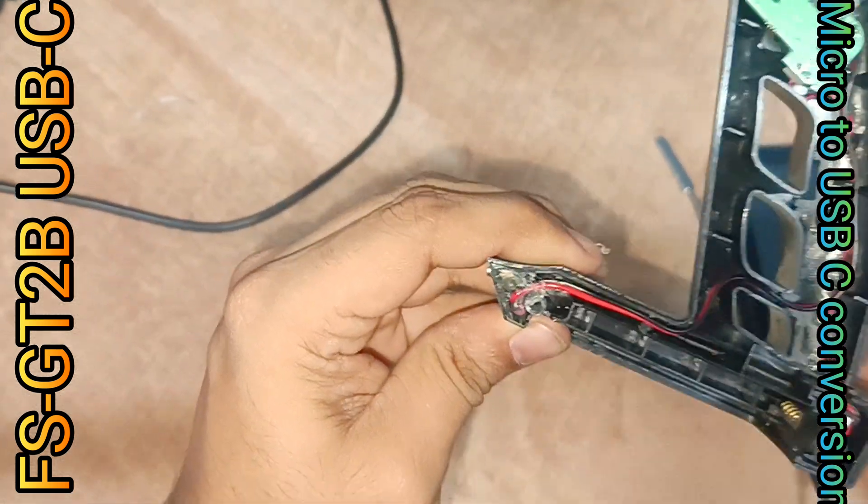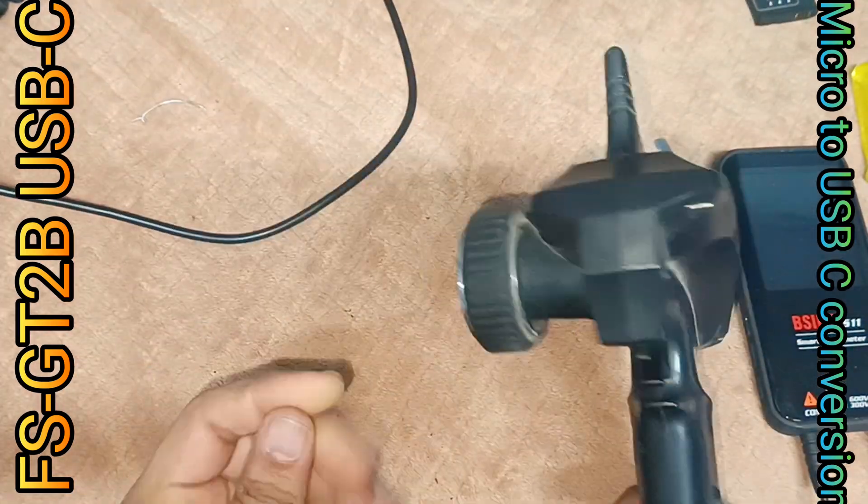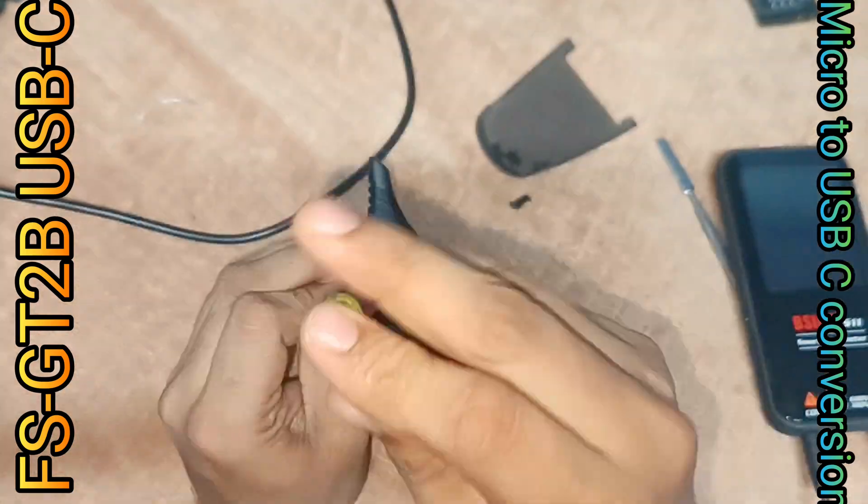Being messy, the result is better than expected. Now I will close the unit and test again — everything is ready to go on track.